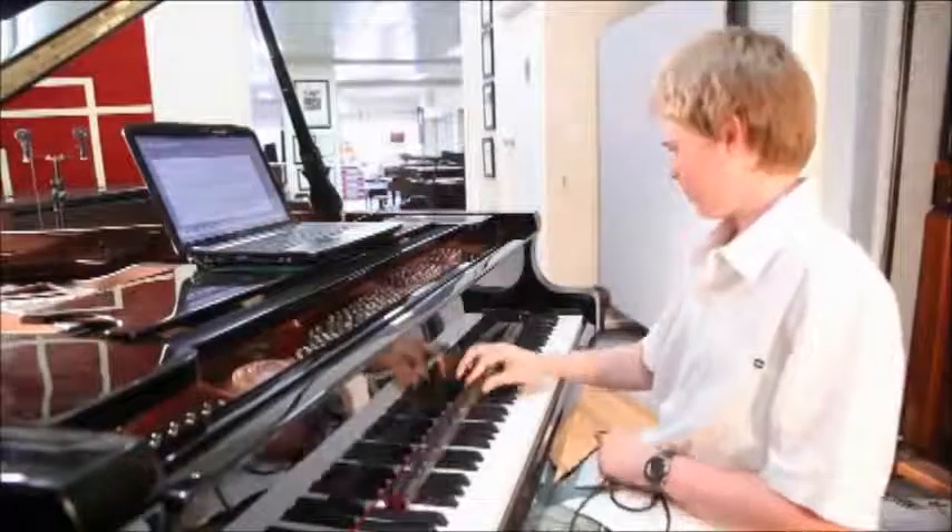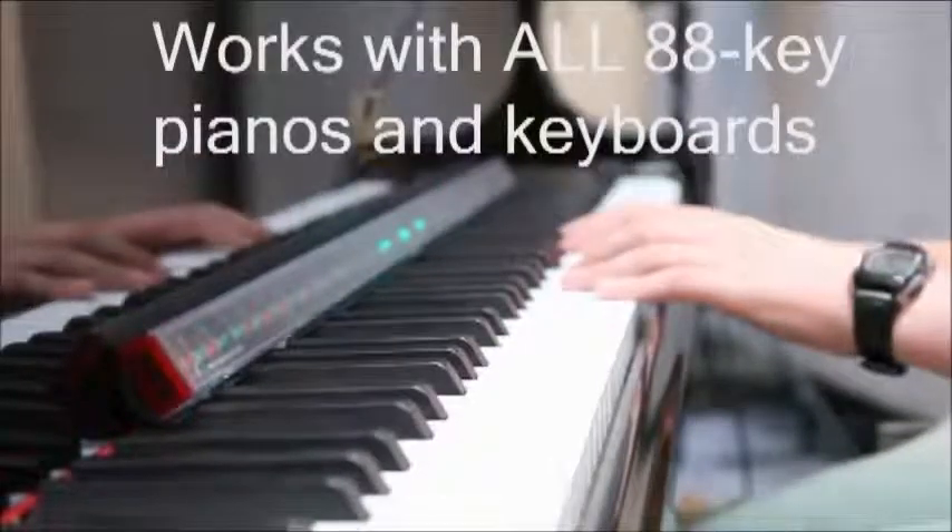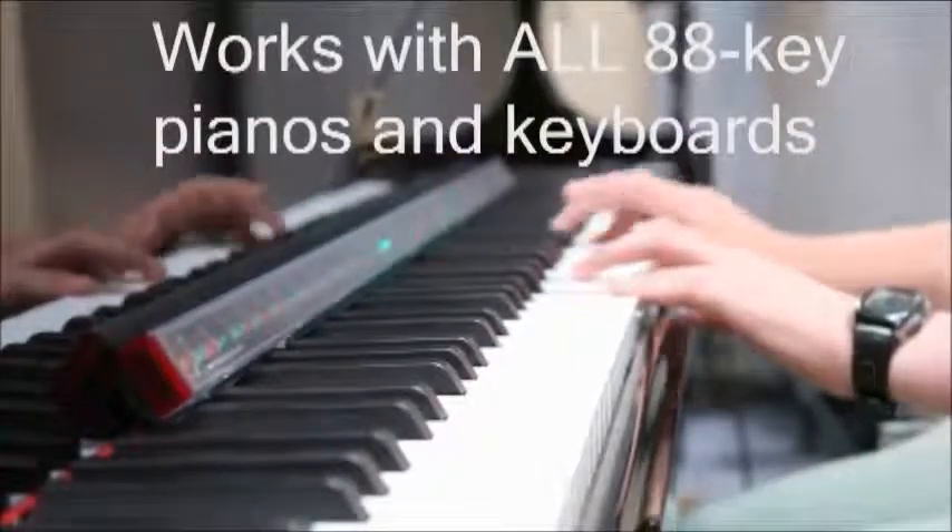If you want to learn to play a new song on the piano, you need a Piano Maestro. The Piano Maestro transforms your existing piano into a powerful learning tool.